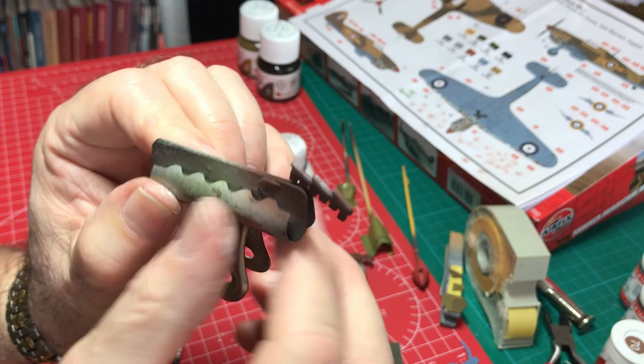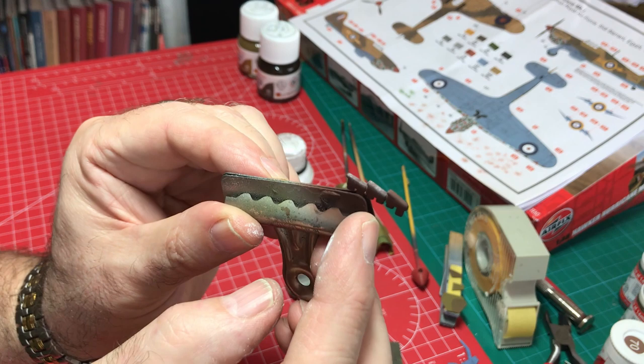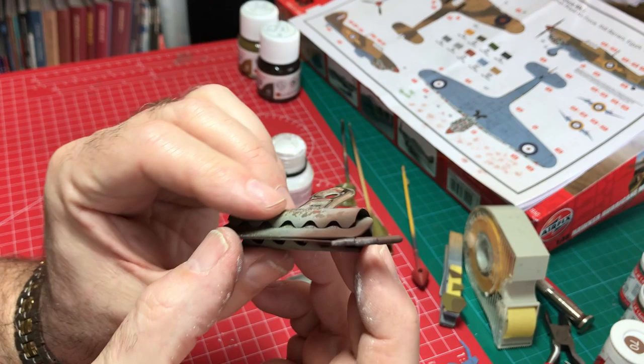For me it's as simple as that — it just looks reasonably realistic and provides an interesting look to that part of the aircraft. I'll get on and do the other exhaust and then we can move on.